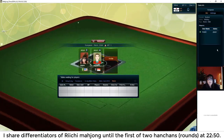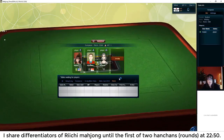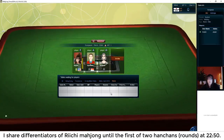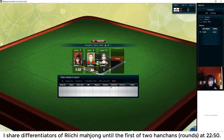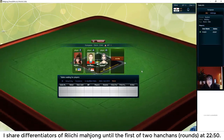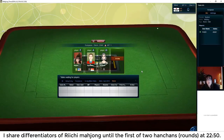Hi Trish, welcome to the livestream! We're playing Riichi Mahjong and we've got two players at the table — black belts. I'm an underdog here! We're waiting for one more player. We haven't played yet Trish, so you haven't missed much. I've just been explaining some of the differentiators for Riichi Mahjong compared to other versions.